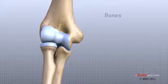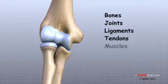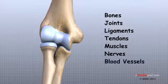These include bones, joints, ligaments, tendons, muscles, nerves, and blood vessels.